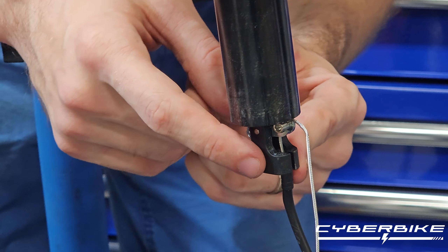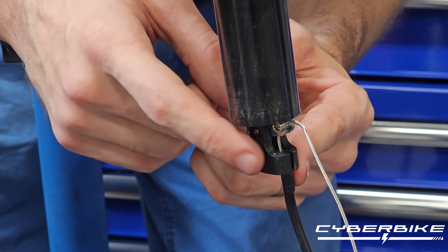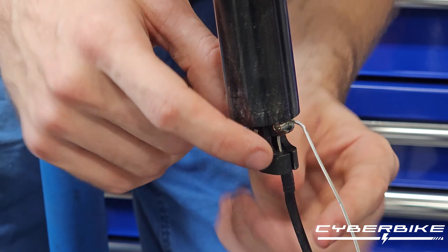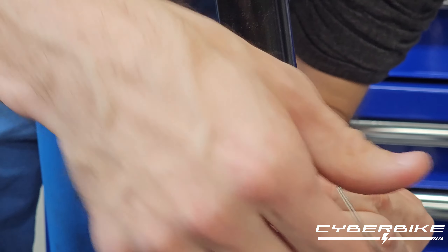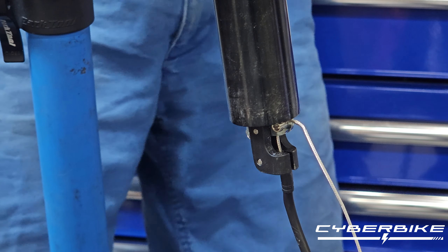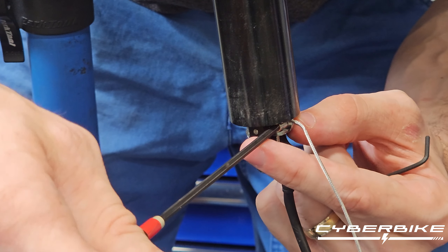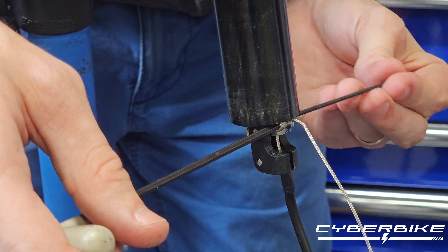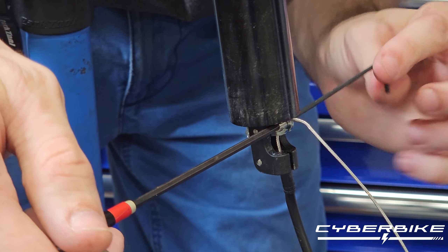Now, while we're doing this, we're going to want to make sure the housing is also seated fully in the lever. I'll show you what that looks like right after I tighten this down. So we're going to double check and make sure we are fully seated. Then take our 3mm Allen key and our 2.5mm Allen key and tighten it down.